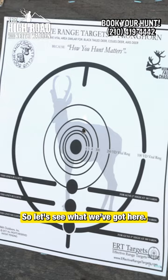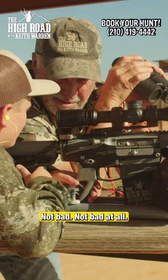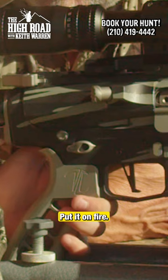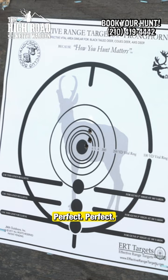So let's see what we've got here. Not bad. Not bad at all. Let's see you do that again. Put it on fire and send one. Better. Perfect.